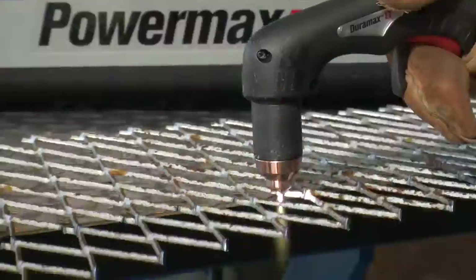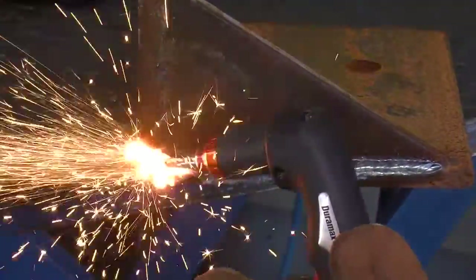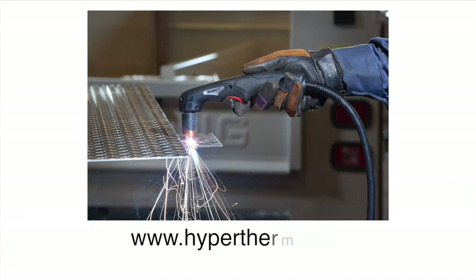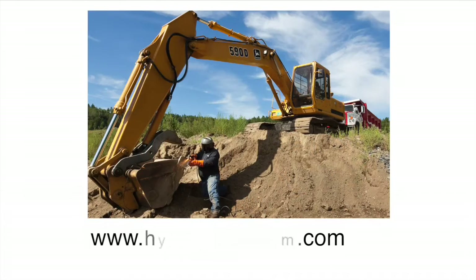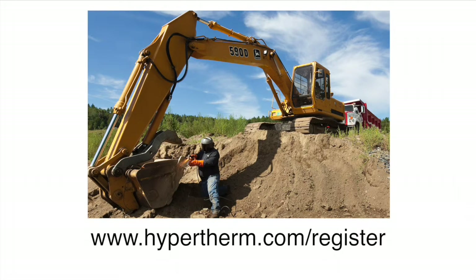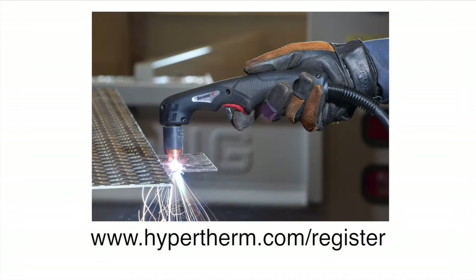For more information about any of the Hypertherm products, please contact an authorized distributor or visit our website at www.hypertherm.com. Please register your system online at www.hypertherm.com/register. Thank you from all of us at Hypertherm for purchasing a Powermax.